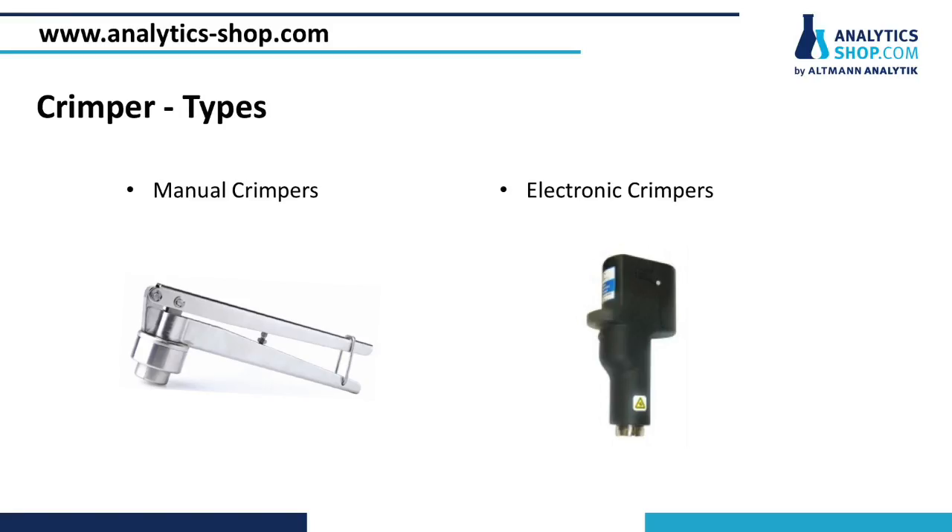Hello, my name is Claudia and today I will talk about crimping. Using crimpers to open and close sample vials is a daily procedure in every modern laboratory. There are two different versions common: manual and electronic crimpers.